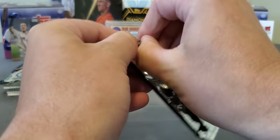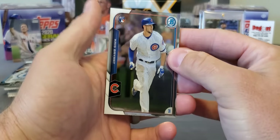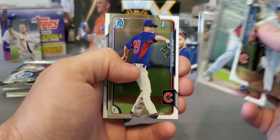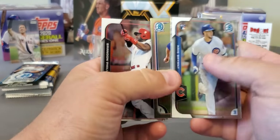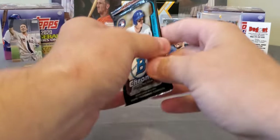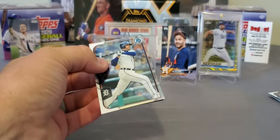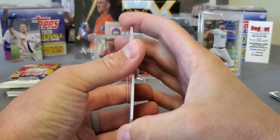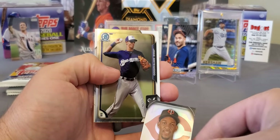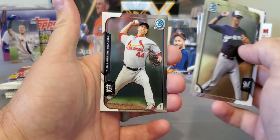We got two packs of 2015 Bowman Chrome — huge checklist in this, very big checklist. And right off the bat we got a nice one — I'll definitely take that. Chris Bryant rookie card! Minter, Justin Steele first, and Brandon Phillips. Very nice — I don't own many of his rookie cards. We got one more pack of Chrome and we're going to end it with four packs of update. Don't look like we got an autograph. Got a mini card here — Byron Buxton, Jay Gatewood, and a Trevor Rosenthal.